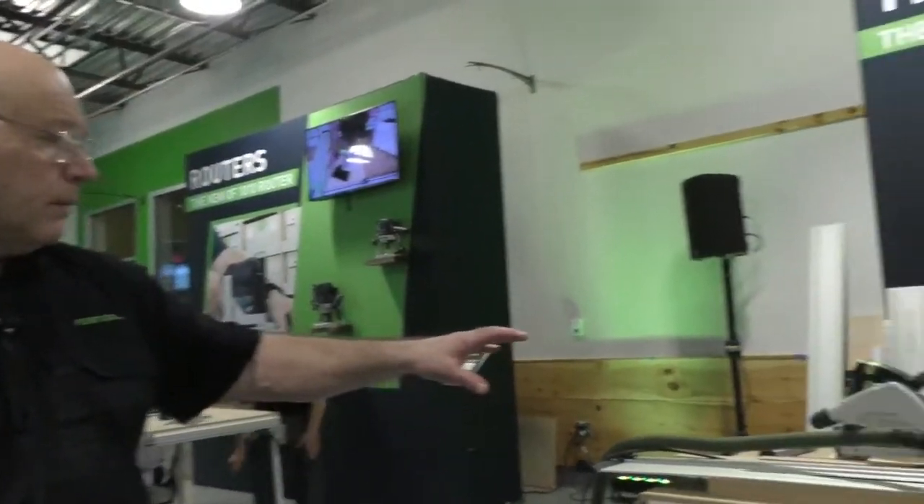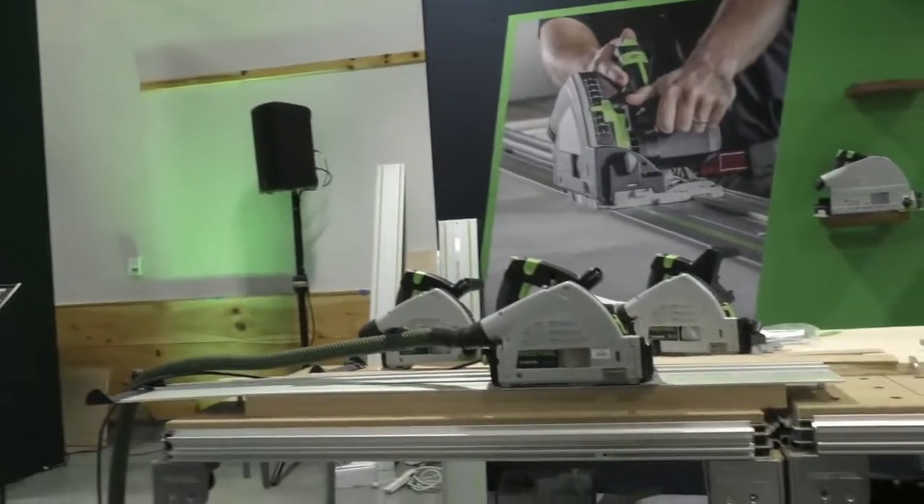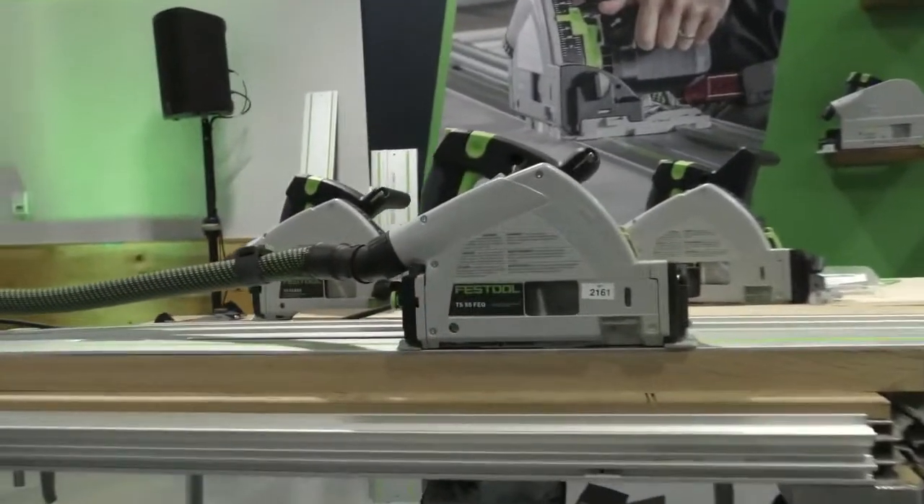Okay, everybody, welcome back to Festool Live. We're doing a live feed here at Built Better, a Festool product showcase. We're covering all kinds of new tools that are being released tomorrow, March 25th. We have the TPC, which we'll do in a little while, the OF-1010. But right now, Brent is showing everybody the new TS55 FEQ.